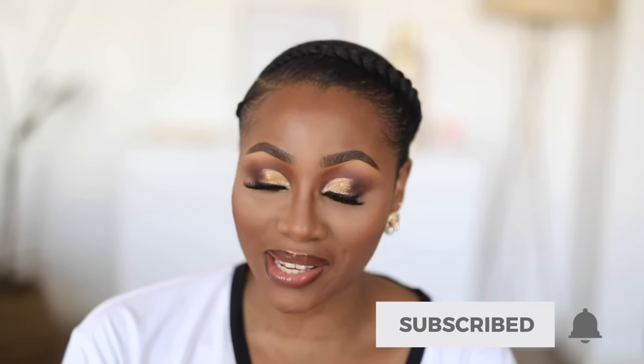This is the finished look. I kept everything really neutral - my lips neutral, the rest of my face neutral - just to complement the golds on my eyes. I hope you guys found this video helpful. If you've been struggling with the cut crease technique, I hope this video simplified it for you. Share this video with anyone who might like it or learn from it, give it a thumbs up, and subscribe if you're not yet subscribed. I'll see you guys in my next one.